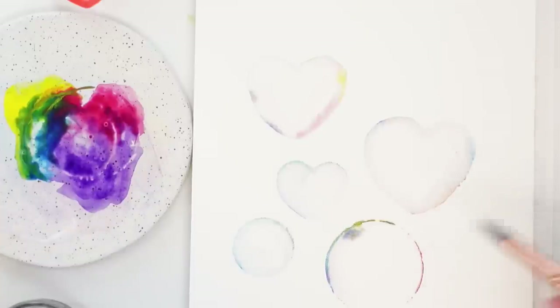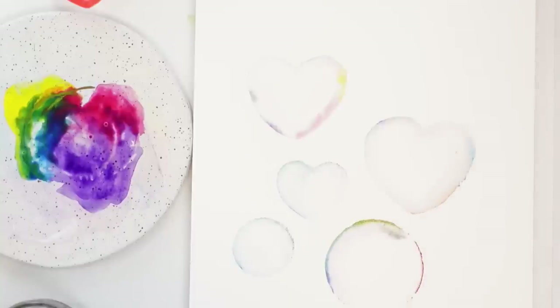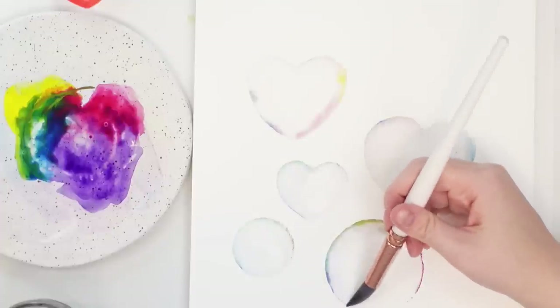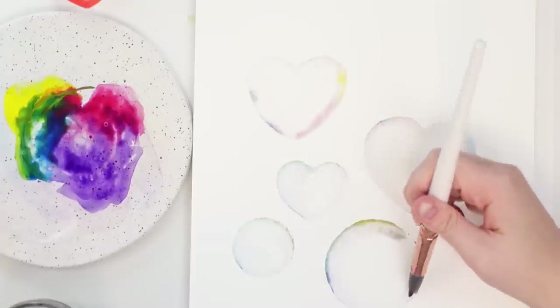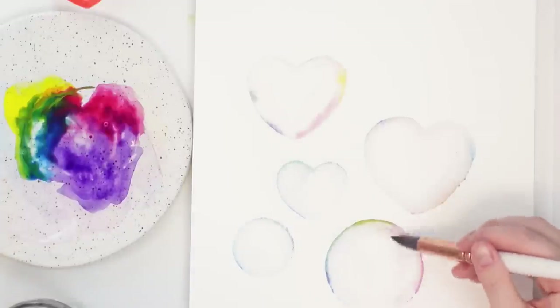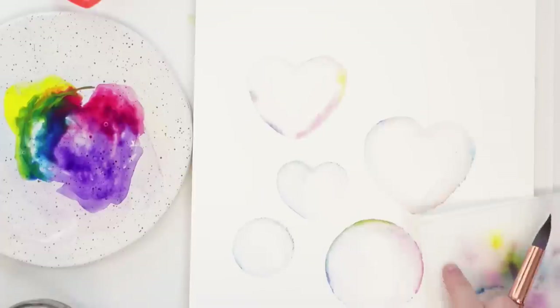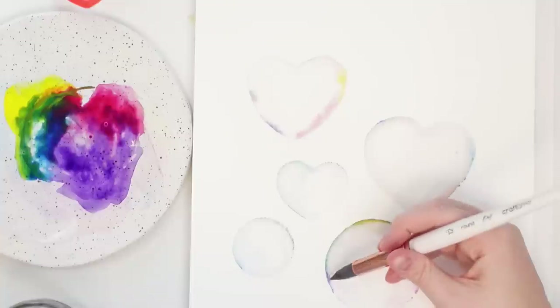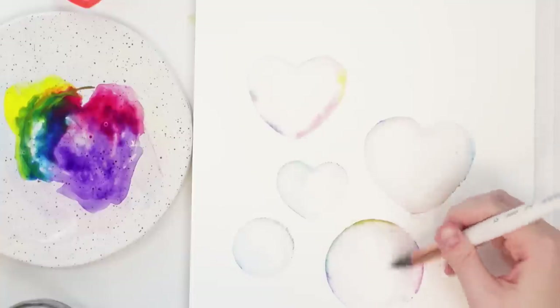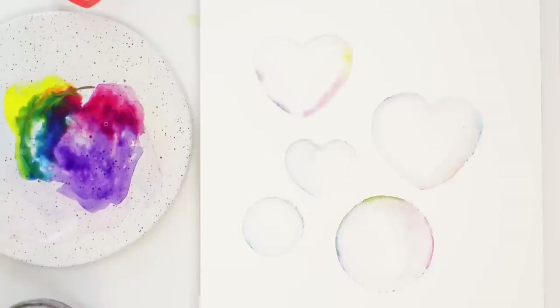The plastic just repels the paint — it just sits and beads in one spot and can't really spread out. It's like when you get a brand new plastic palette and the paint beads. The jar does work a bit better — that's kind of cool. Maybe I'll just have a couple heart ones and do some more of these jar ones.